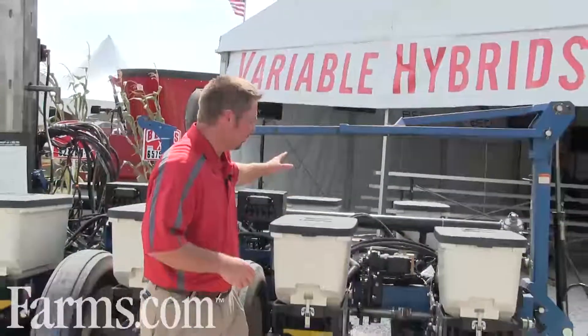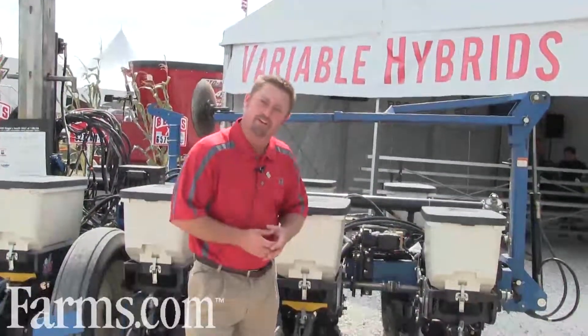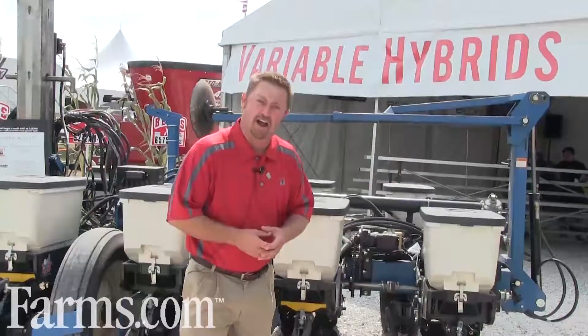My name is Jason Webster. I'm Beck's Hybrids Central Illinois Practical Farm Research Director. Today we're at Farm Progress Show in Decatur, Illinois, and behind me we have one of the projects that we've been working on at Beck's Hybrids — it involves variable hybrid corn planting.